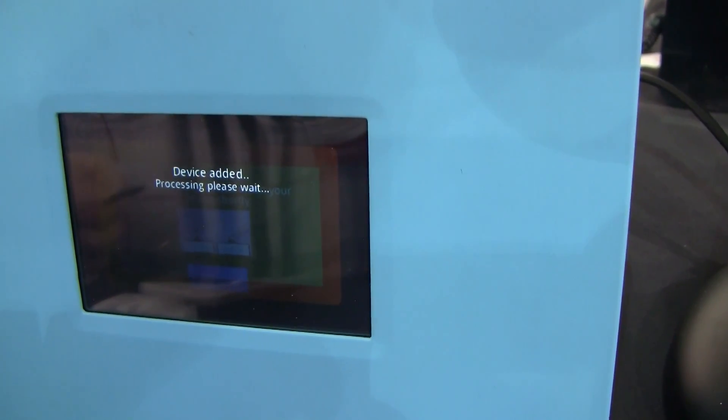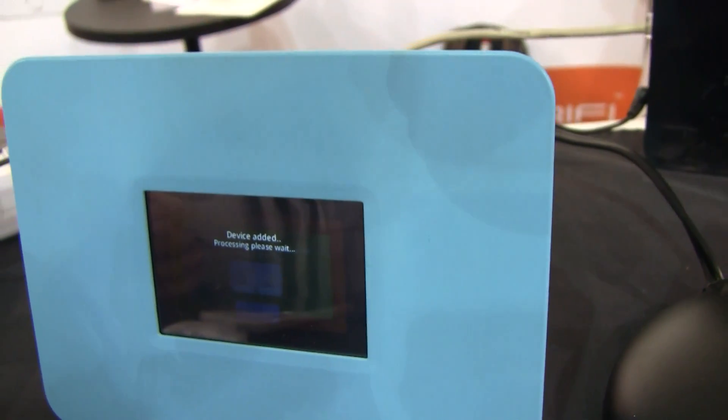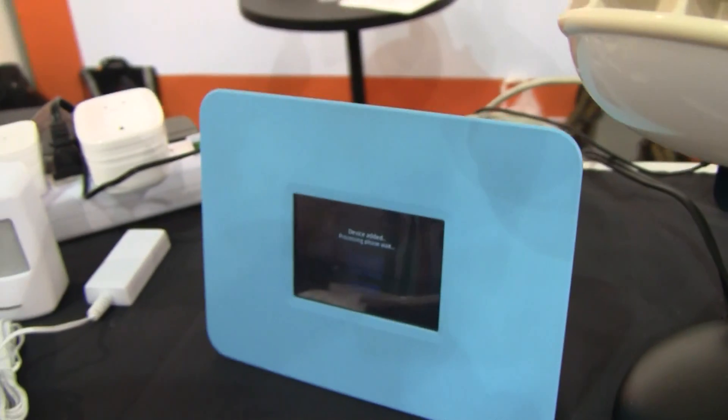And as you can see on the screen, it's now connecting the device. This is one of the devices that we'll be shipping to our developer and beta backers, so this takes a little while.